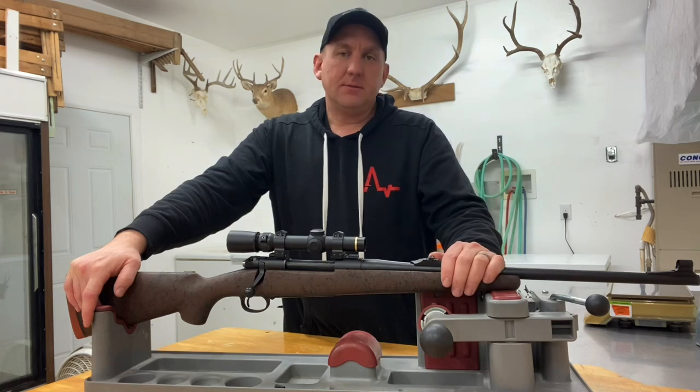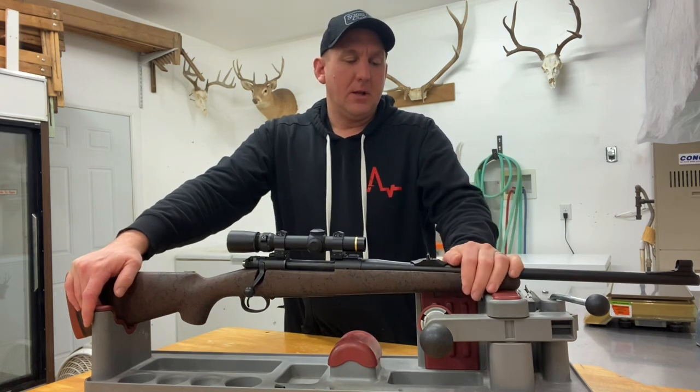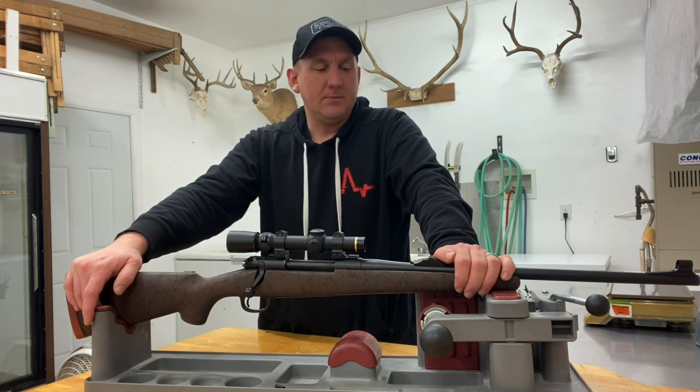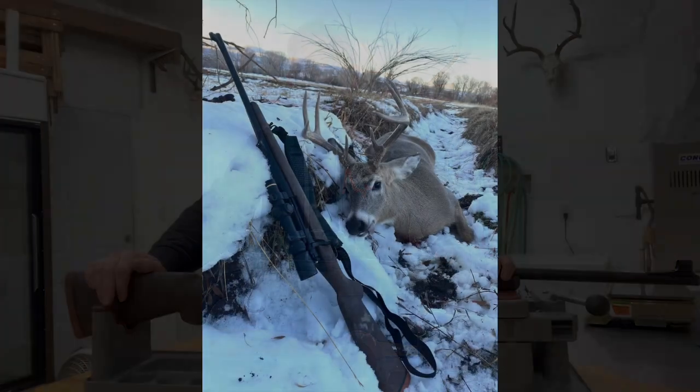Now that I have it sorted, it's just a matter of getting it out to the range more. I'm going to be working up a bunch of loads and plan to do a bunch of shooting, so I should be reporting back on that before too long once the weather clears up. That's the build — appreciate you coming along.